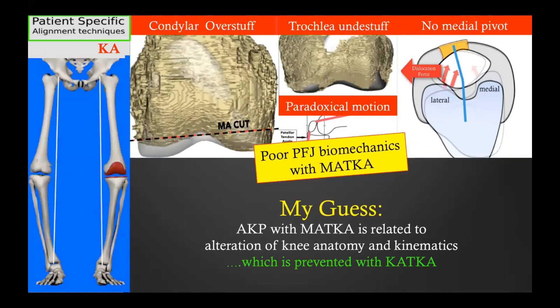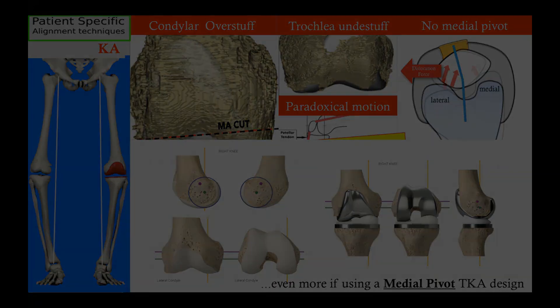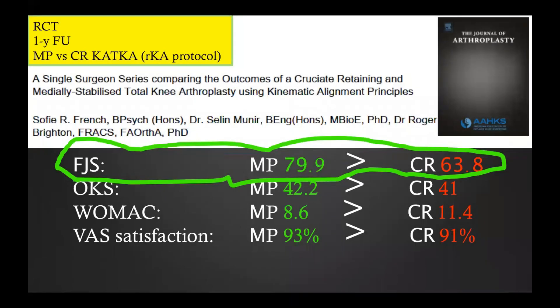These complications may be significantly reduced or prevented with the kinematic technique because it preserves individual knee anatomy and kinematics. This would be even more true if the kinematic implantation were done with a medial pivot total knee design, because the ball-and-socket design on the medial side prevents paradoxical motion and favors the medial pivot kinematic pattern. The synergistic effect between kinematic alignment and the medial pivot design has been shown by French et al., demonstrating that the kinematic knee had a much better perception, as estimated by the Forgotten Joint Score, compared to CR knee — with both designs kinematically aligned.